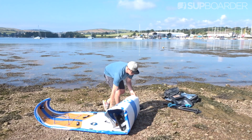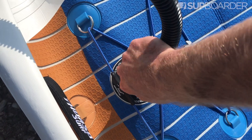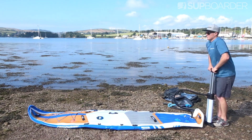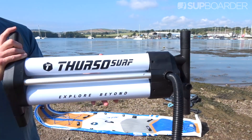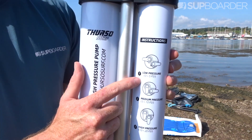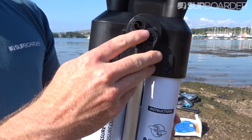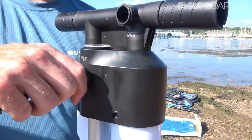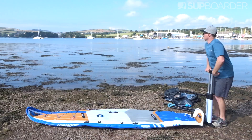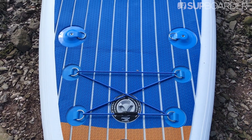The inflation process on this board is really easy — rolling the board out with the pump rolled up inside. It only took about six minutes to pump up. The pump is a triple action pump with a double chamber, inflating on both the up and down stroke. You can see two little toggles that switch between single and double action, so with low, mid, and high pressure you can change those valves to suit your pumping tempo. The board inflates to between 12 and 15 PSI, with a maximum of 20 PSI.